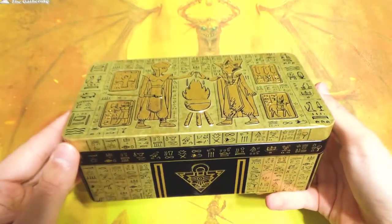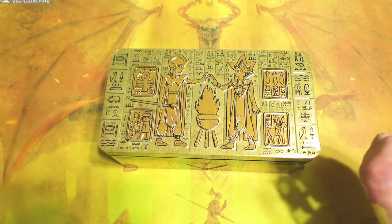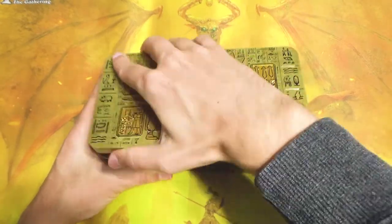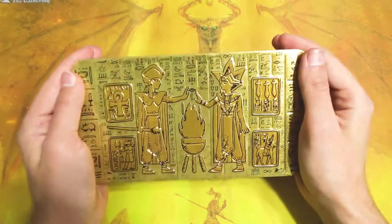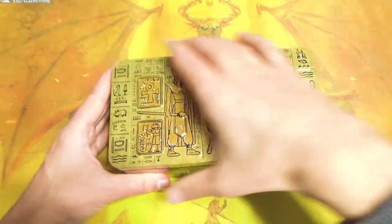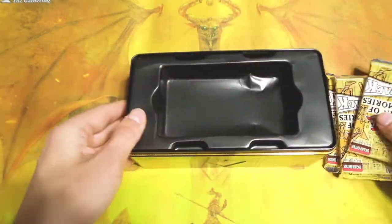Also, with all the Yu-Gi-Oh stuff I've been unboxing recently, I actually wanted this for the tin as well so I could store all my cards, because right now they're kind of just sitting around behind me. I love the design of it - it's supposed to kind of look like what the box the Millennium Puzzle came in, or maybe the tablet showing the prophecy. It might be the tablet showing the prophecy. Either way, it's pretty sweet and very aesthetically pleasing. I'm a big sucker for shiny gold things - I really like the look of it. So I'm going to be very happy to store all my stuff in here.